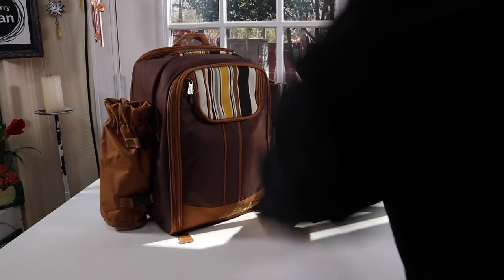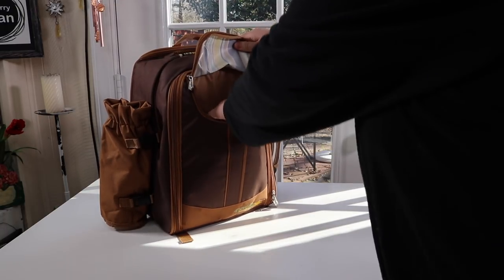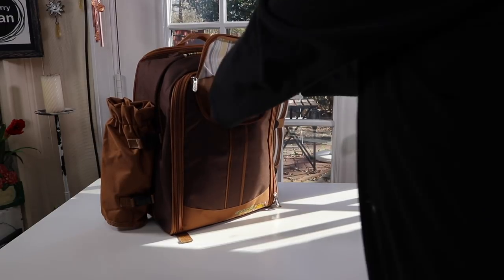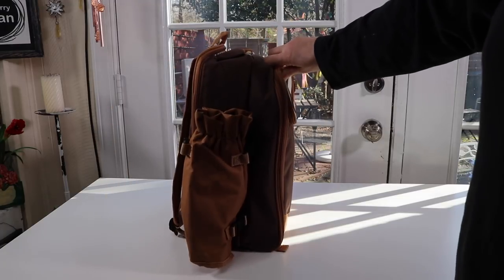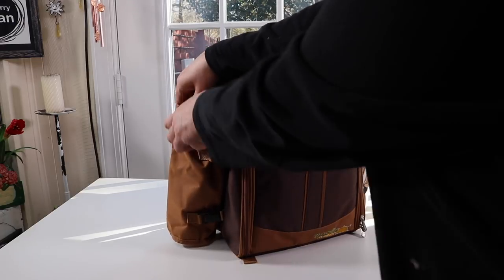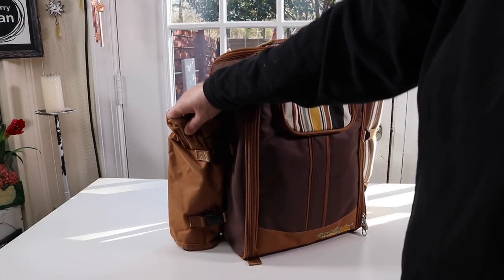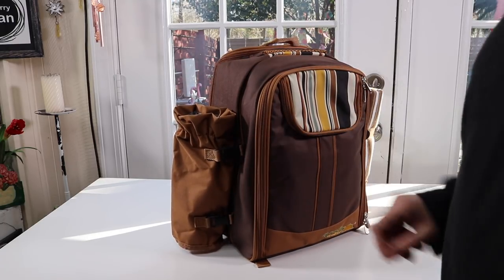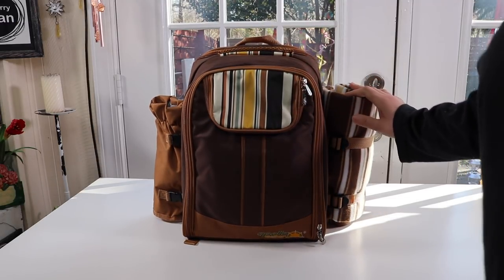You also have a compartment here — wow, that goes all the way down, that's nice. You can put a lot of stuff in there. On this side, this is where you put your wine, and it is a cooler bag so it's going to keep your wine cool, especially if you're doing white wine. I like that it's also removable.